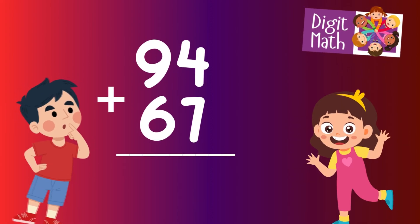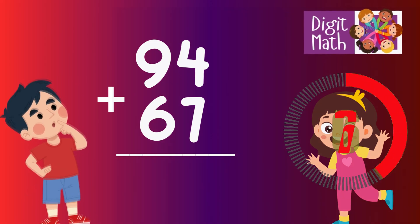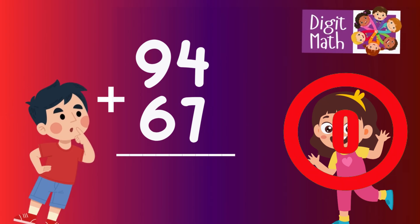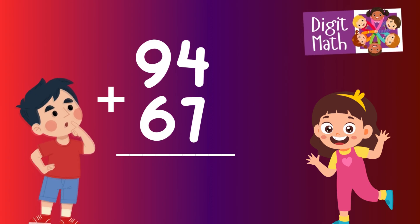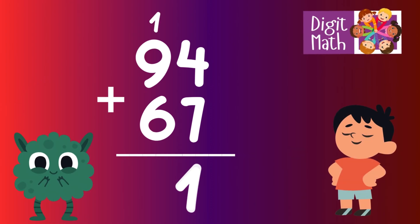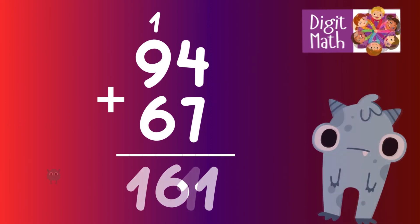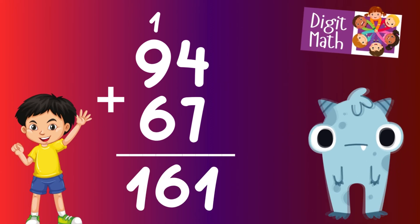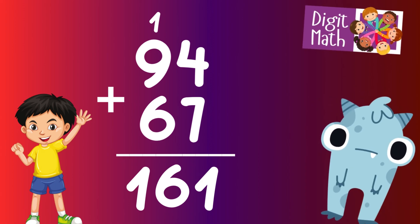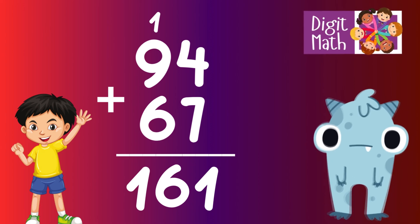94 plus 67 — time to think. In the units column, add 4 plus 7, which equals 11. Place 1 in the units column and carry over 1 to the tens column. In the tens column, add 9 plus 6, which equals 15. Add the carried over 1, making 16. Place 6 in the tens column and 1 in the hundreds column. So the final result is 94 plus 67 equals 161.